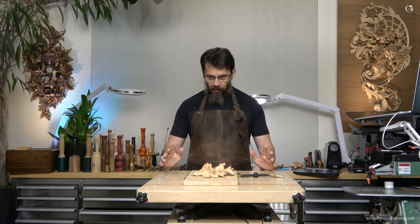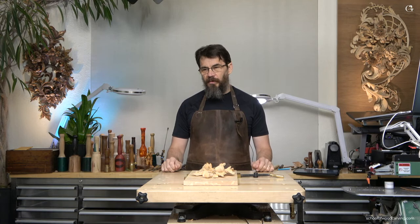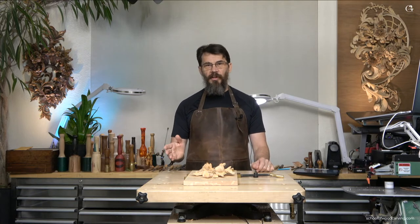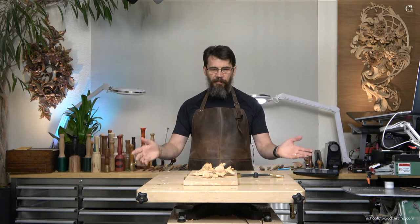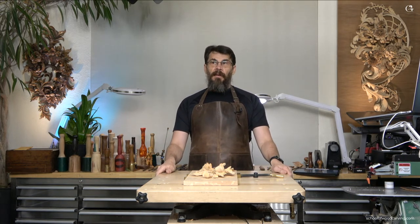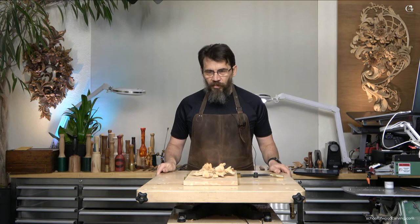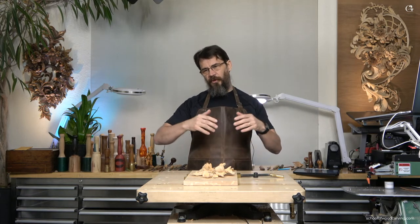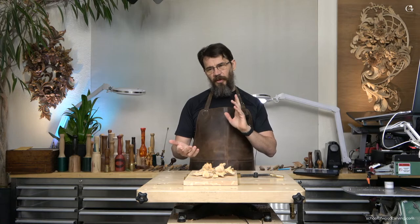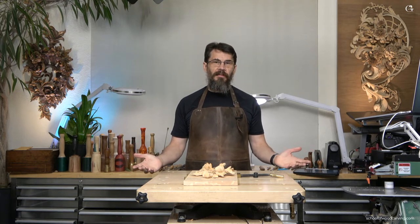One of the questions from a student of my school — he wrote me an email, and it's a common question I actually have to answer multiple times when I'm doing in-person classes. The question is, when you buy a piece of wood, if you're a woodworker you know it's gonna move — it's gonna shrink, it's gonna swell, it's gonna cup, it's gonna warp, all kinds of crazy movements. How do you approach that piece of wood when you're just doing a wood carving?